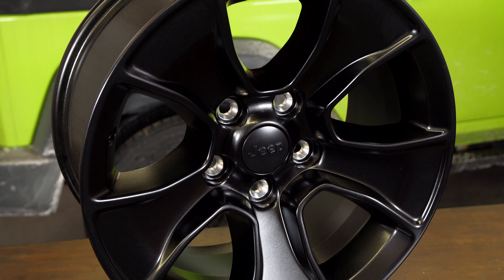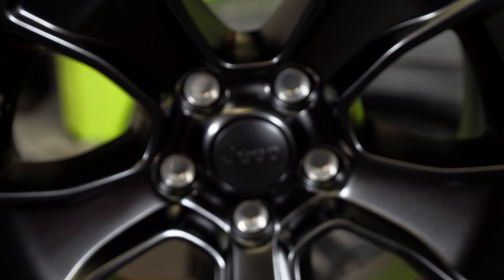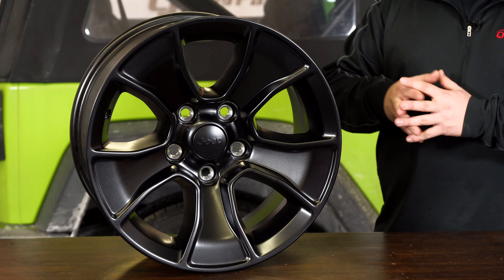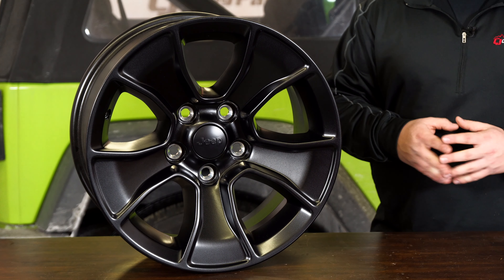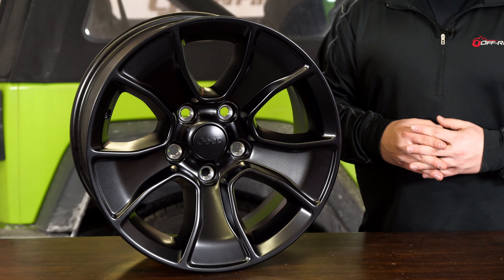Each wheel comes with a center cap and is going to bolt directly onto your JK or JL Wrangler with a 12-millimeter offset. To find this wheel as well as wheel and tire packages that come right to your door ready to bolt on, be sure to check out cjponyparts.com.